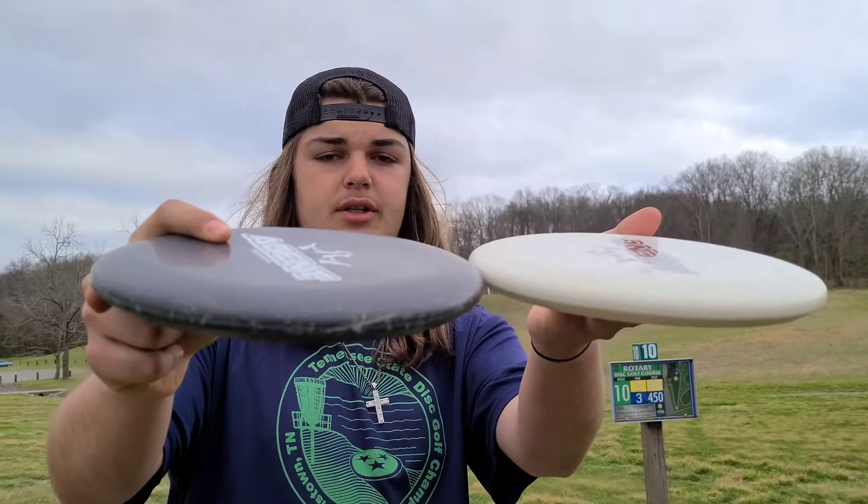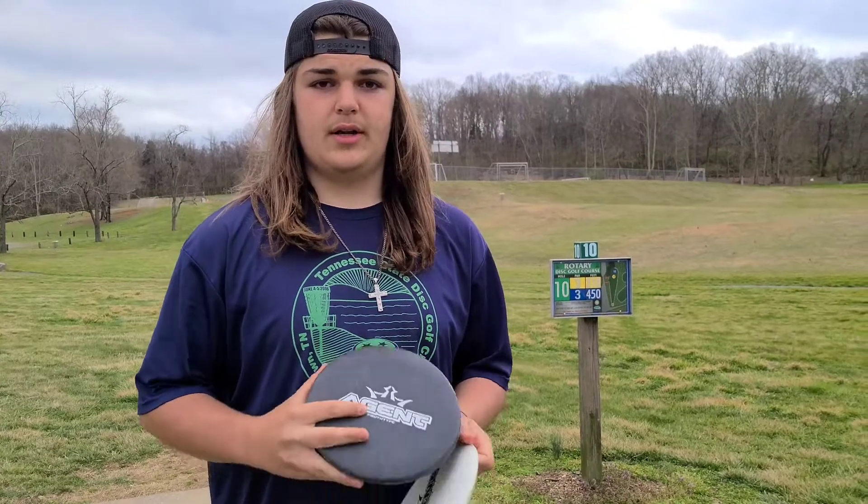It's a little bit deeper than a Warden but not as deep as a Guard. My personal thoughts on this disc: I like it a lot for throwing, not so much for putting, because I kind of like a shallow beaded putter like a Judge.